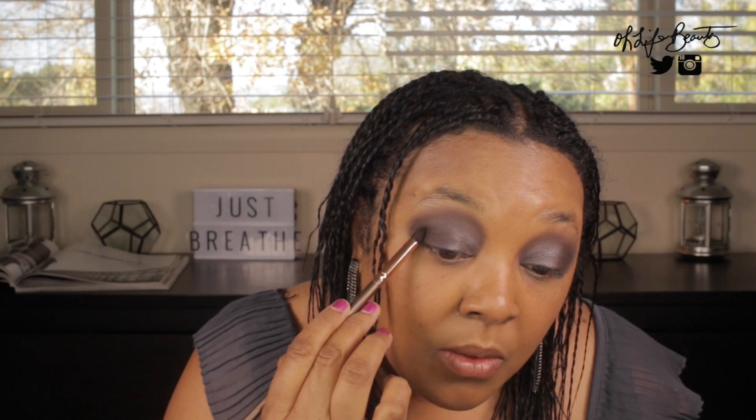I went out a little bit more than I wanted to, but we can clean that up. I just want to add some depth in the crease, which is giving a really nice smoky look. Definition is definitely everything when it comes to an eye look.